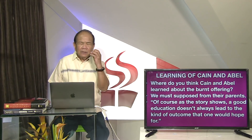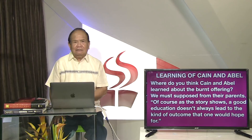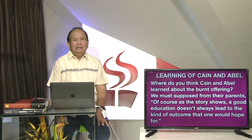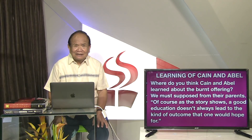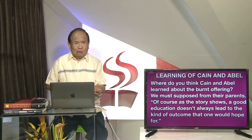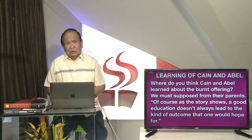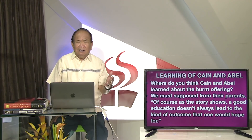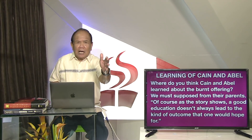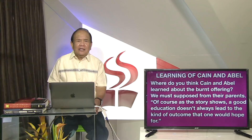Quote gikan sa atong lison: of course, as the story shows, a good education does not always lead to the kind of outcome that one would hope for. Atong ihandam atong kagalingan. Kiring sugilano ni kay Abil nagpapakita ng maayong edukasyon na higayon na dili mo resulta sa atong ipaabot na may mong resulta. Kay mga kaeksyonan, bisa sa atong iskulahan anong nagihapoy mga problema.